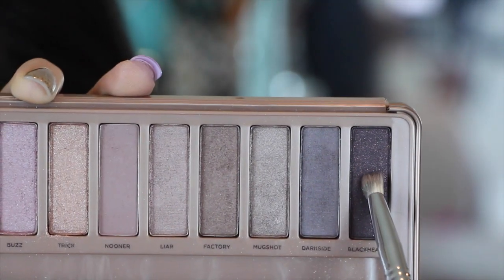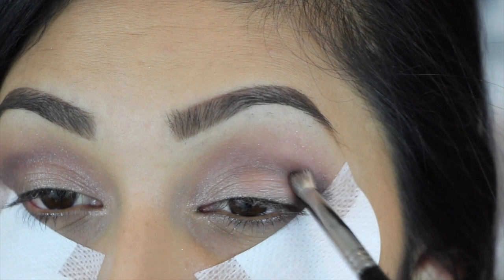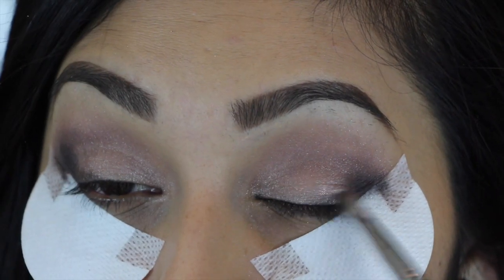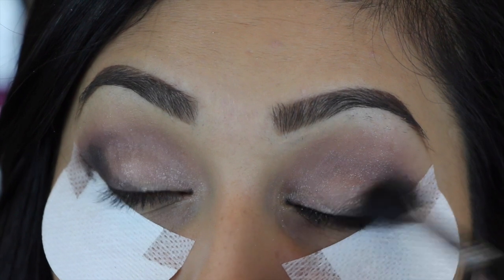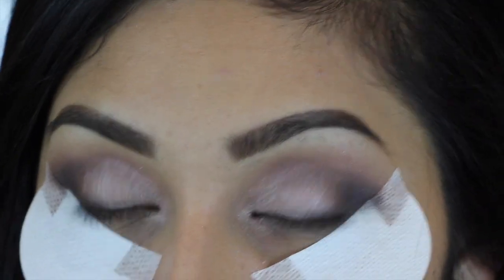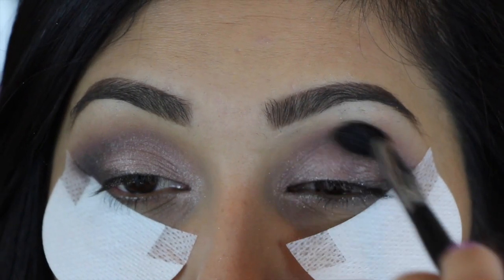Then to darken it up more, we're going to take the color Black Heart and really start intensifying our outer V shape. Don't forget to blend this out. This is totally optional, but you could also go back and reapply some of the color Dust and then just blend that out.